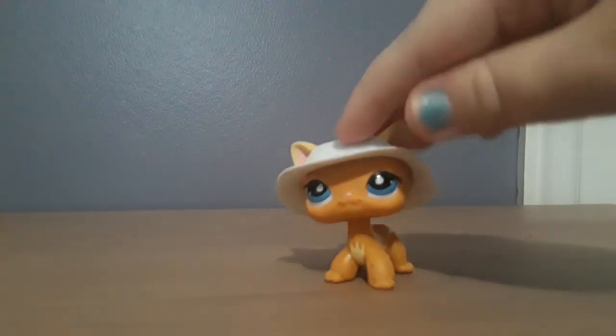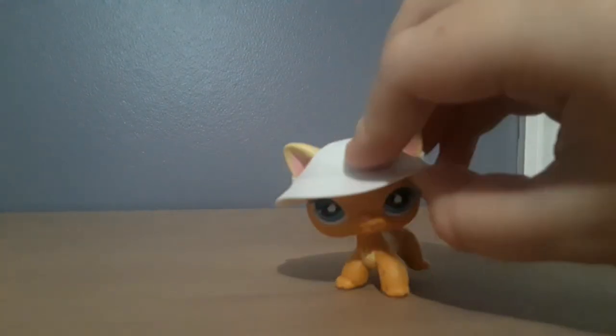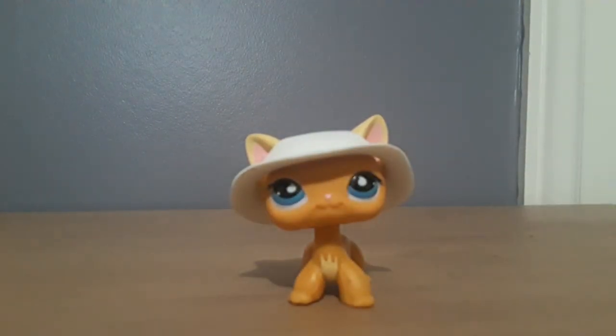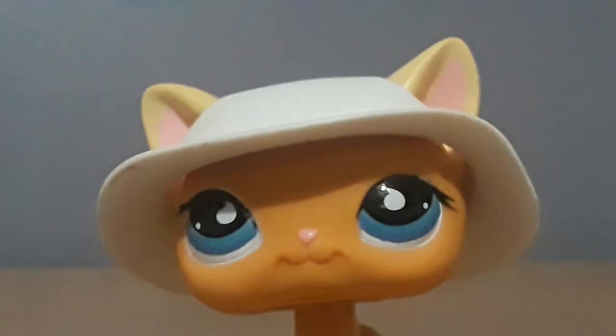So yeah, I hope you have a good day, night, afternoon, et cetera. This is Artist LPS signing out.